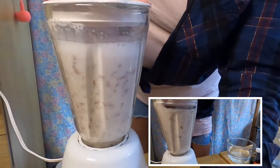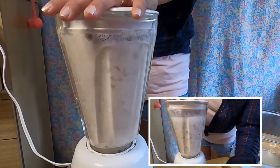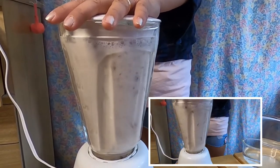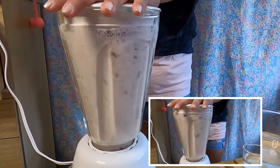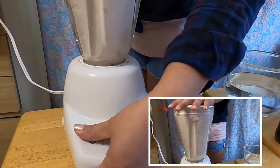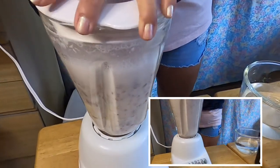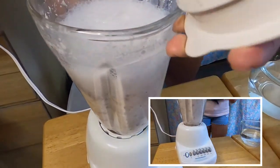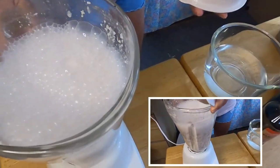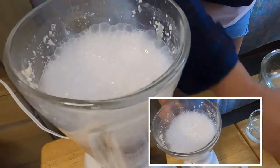Okay, it's going to be a little loud, bear with me. We're going to chop first, then do the puree. Okay, let's take a look — oh I'm so excited! Wow, look at that guys — that natural milk right there, yay!